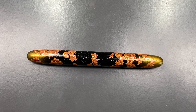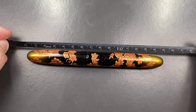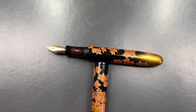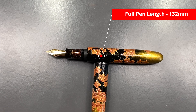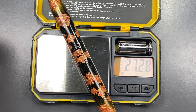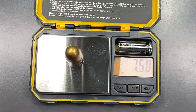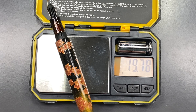Let's do a size and weight check. The capped length is about 150 millimeters, the cap alone is about 65 millimeters, and the body is about 132 millimeters. For weight: the full inked pen is just over 27 grams, the cap is just over 7.5 grams, and the body is just under 20 grams. That's actually a pretty reasonable weight for a pen like this.